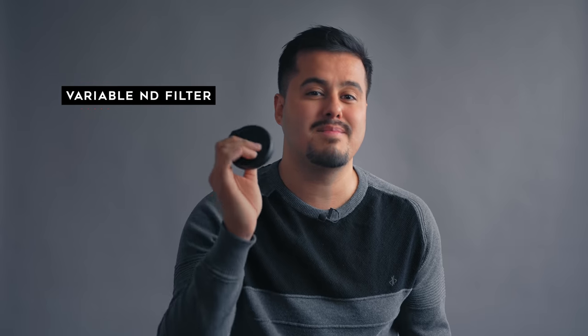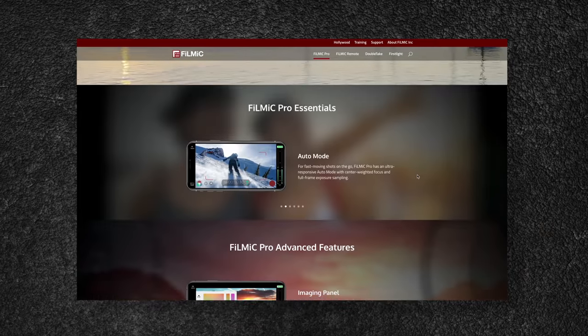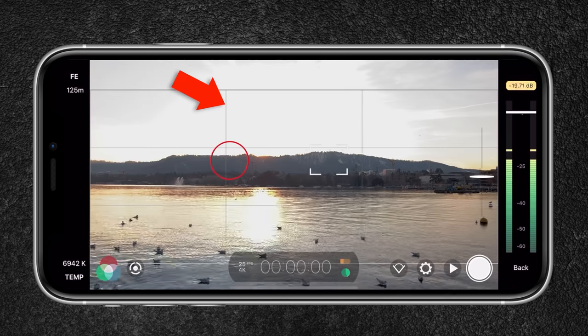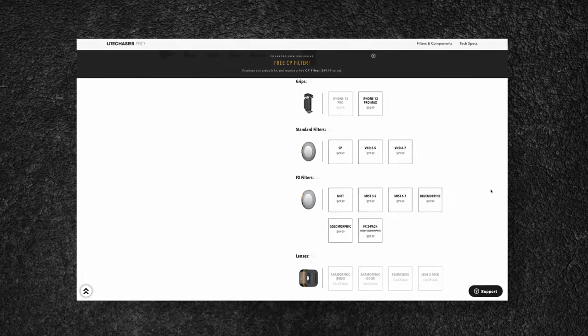Then there is the three-to-five, and newly six-to-seven stop variable neutral density filter, that helps cut out light by twisting the filter. This way, with Filmic Pro, you can achieve a natural-looking motion blur in your video. If you're not familiar with Filmic Pro, it basically turns your iPhone into a high-end camera by giving you full control over your camera. When filming in 4K at 25 frames per second with your shutter speed at one over 50 of a second, without your image being overexposed, your videos already look more natural and filmic, and you won't have that constant sharp look. I would recommend getting the VND with six-to-seven stop if you plan on shooting in bright conditions. The previous model didn't have the six-to-seven variable ND filter option, so I'm happy they made it.